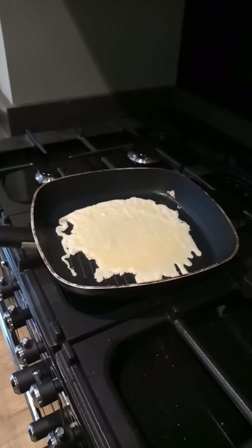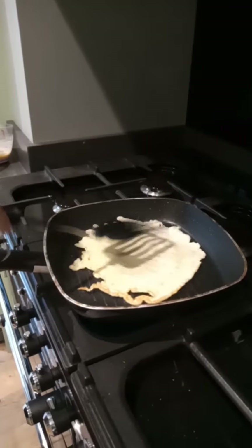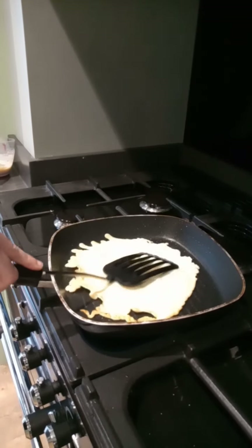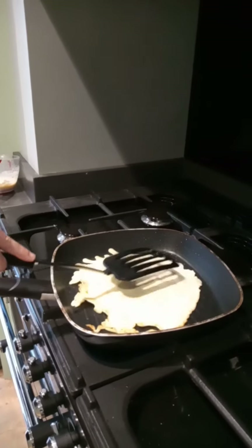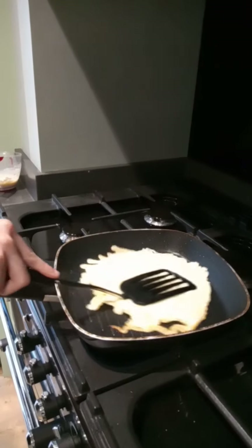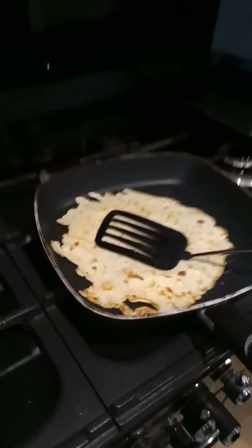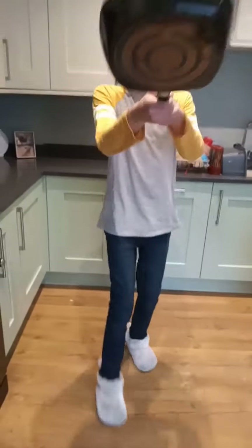There we go, nice. So I've just got it good — I'm going to tip it over right now. There we go, looking nice. Just press down these air bubbles. This is looking good. I might tip it over once more just to see what it's like on the side. Yeah, that's looking like a really good pancake. I'm going to flip this — watch this. There we go.